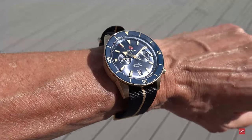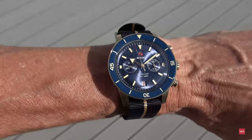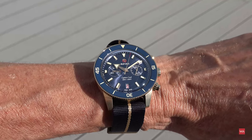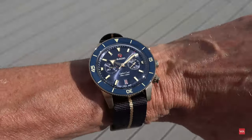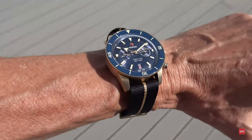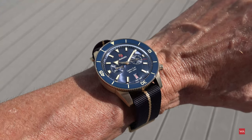Could the bronze being mistaken for gold potentially prevent you from buying this watch? You might be concerned that someone would think it worth stealing. Do you think that's something to worry about? Let me know in the comments.